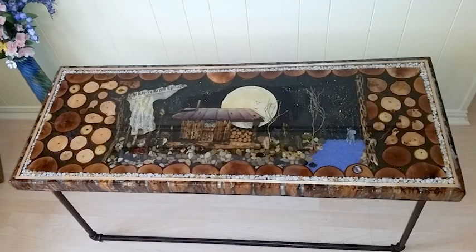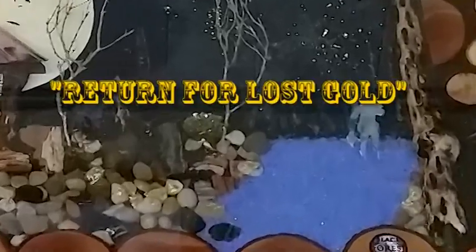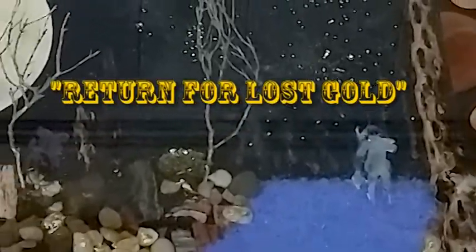This deep crystal and bejeweled, highly detailed Ghost Town series table is titled Return for Lost Gold. This is how it was made.